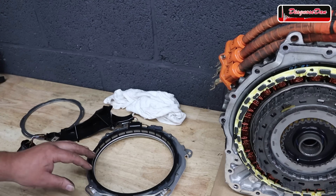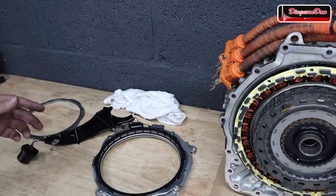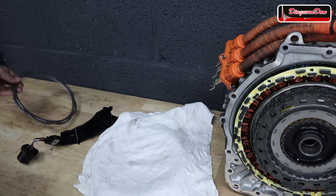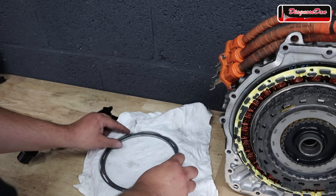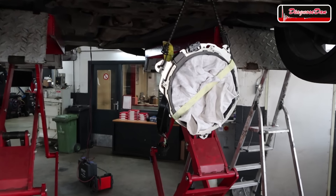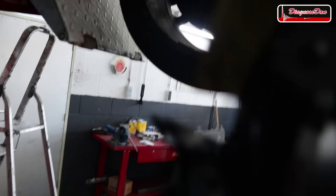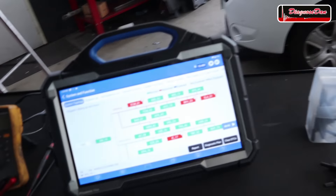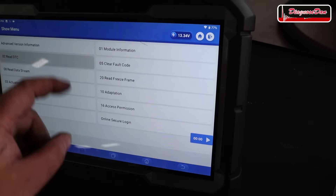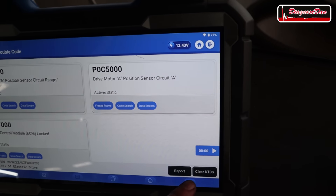Just for verification, I want to hook up the donor resolver to the vehicle and see if the circuit fault code disappears. For the resolver to work, the iron core or tone wheel needs to be inside. Since it's not on the motor, I'll put a piece of cloth in there to center it so it's not touching the coils. The setup is: the donor resolver with the tone wheel taped in, connected via its connector. The original resolver is currently hooked up, so let's go into the control unit, clear the fault codes, and read them. Those two circuit faults are still present and won't clear with the original resolver.